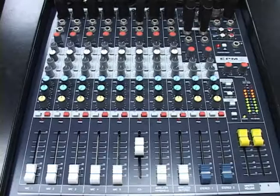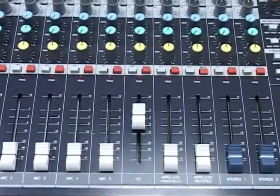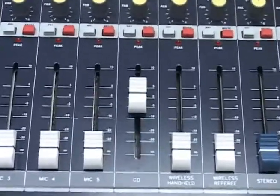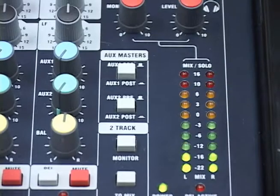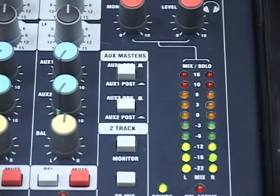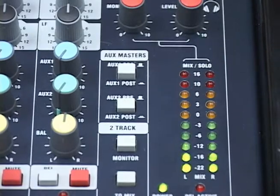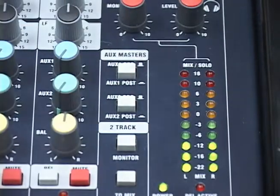In order to use the system correctly, you must have the gain structure throughout the signal chain set right. To do this, start by playing a CD that is connected to the mixer on channel 6. After the channel gain for the CD player is set, you will need to verify that the AUX2 button is set to PRE. Verify the button on the right side of the mixer under the AUX master section is set to the up position.